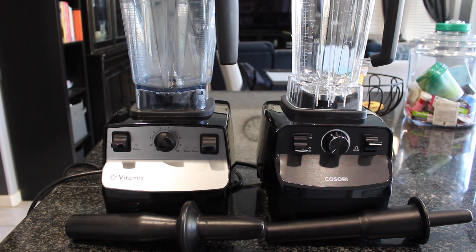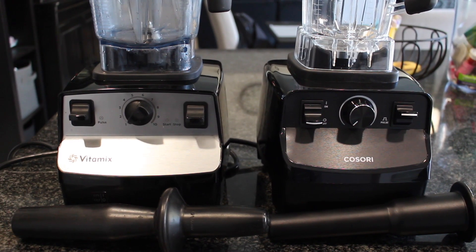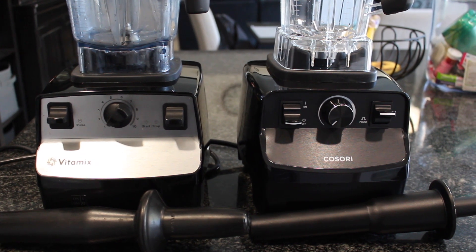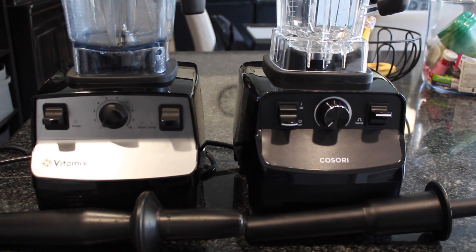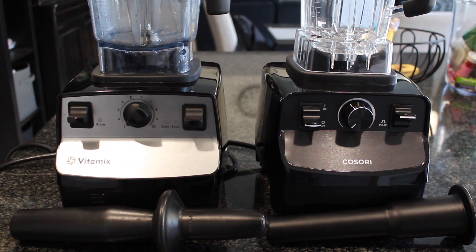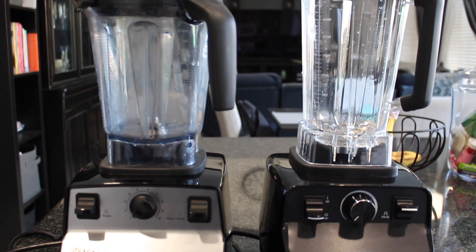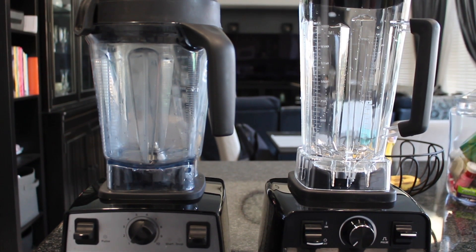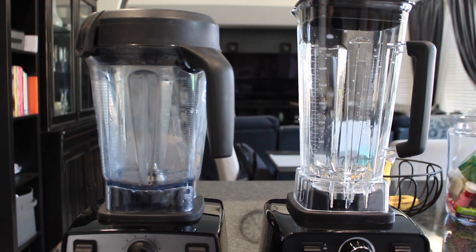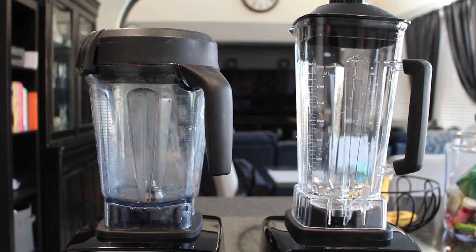I absolutely love my Vitamix and will continue to use it, but for the price point — we're talking like a $300 difference — the Kasori works great. I really love so many of their products and I don't think I've had one negative review on any of them. I hope this was helpful. I know a lot of you are in the market for a high-speed blender and not sure which route to go — personally, I think you're going to be in good hands if you go the Kasori route and save some money. Thanks so much for watching, and I'll see you guys very soon.